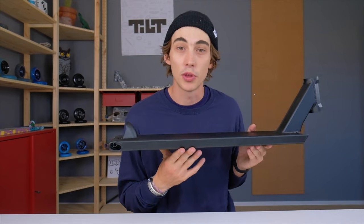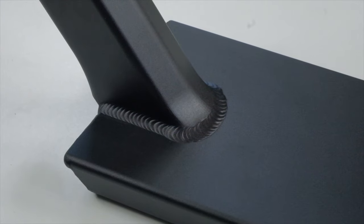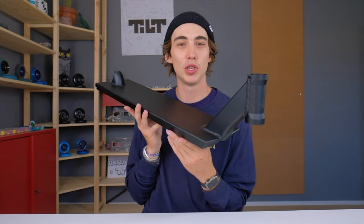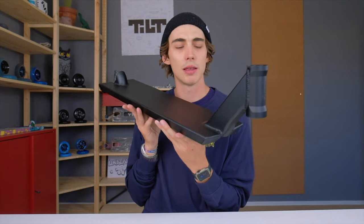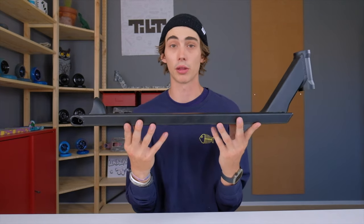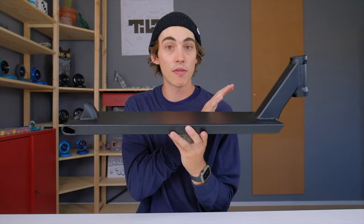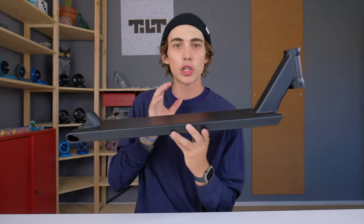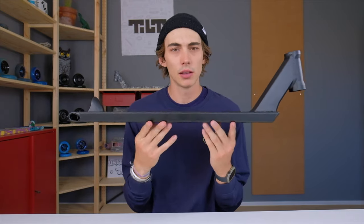There are quite a few other things about this deck that vary from the original Tilt deck, but probably the most noticeable is the down tube. Tilt uses unique down tube geometry and welding processes to ensure you guys are getting the best balance of weight and strength. The Theory 3 deck is a center-weighted deck, meaning it's not front heavy and it's not back heavy.